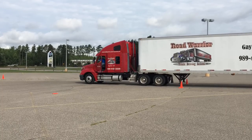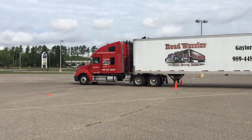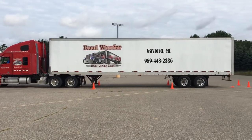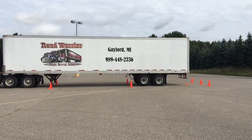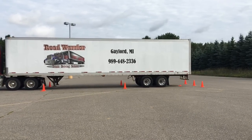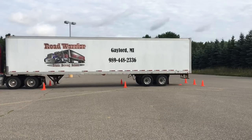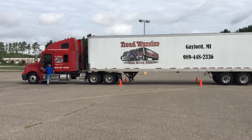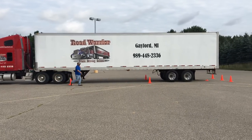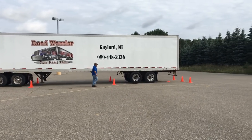Again, three points of contact getting in and out of the vehicle. And now he knows he only needs to adjust a few feet backwards to be in the three-foot range. Now he's using his second look. Again, the looks do not count for points. You are allowed two pull-ups and two looks on this maneuver.